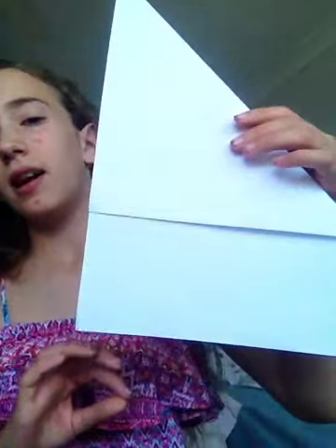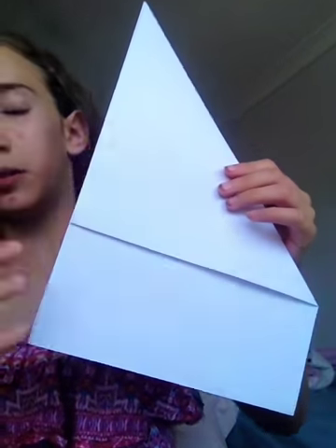First step is to take a paper and fold it. If you've watched my bookmark video, you will know how to do this part.